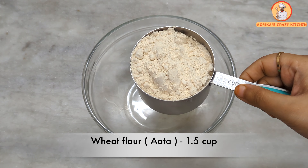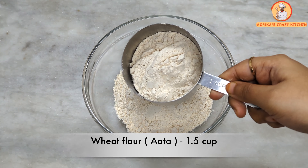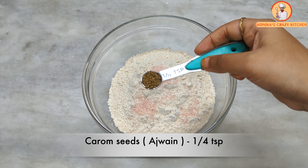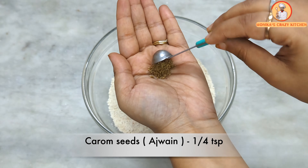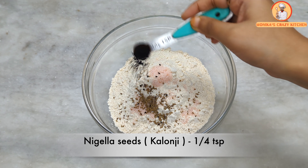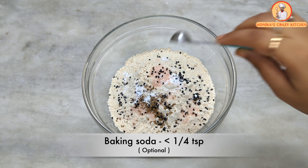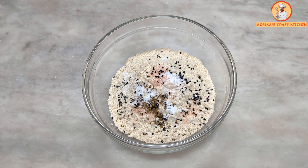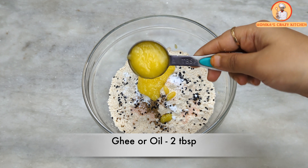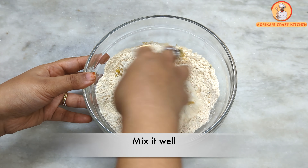First, we will take a mixing bowl and add one and a half cups of flour. We will add half a teaspoon of salt, one-quarter teaspoon of ajwain — crush it with your hands — one-quarter teaspoon of kalonji, one-quarter teaspoon of baking soda, and two tablespoons of ghee. You can also use oil in place of ghee.